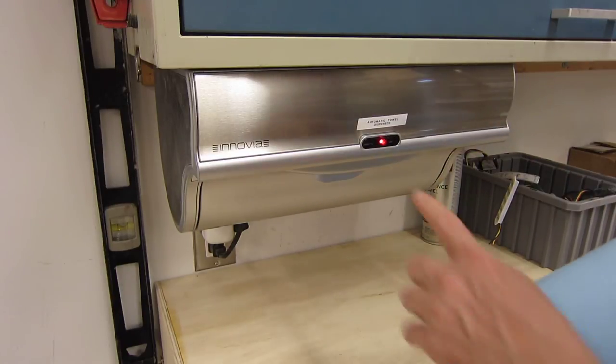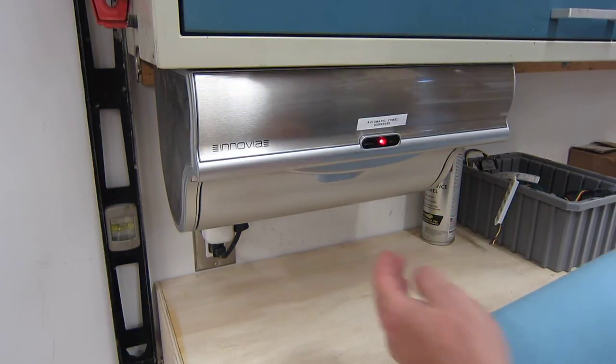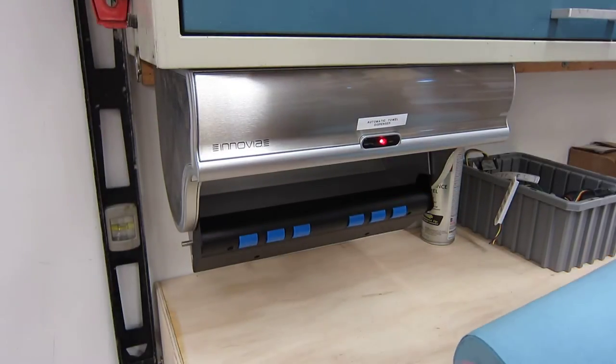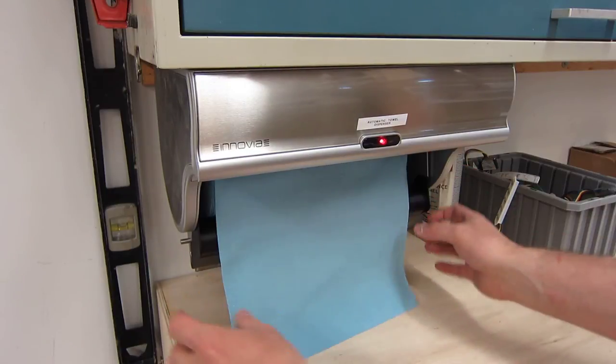Now to load it, you can see that it's got a red light indicating that it's out of paper towels. Normally this light would not be on, so we'll go ahead and reach under here, pull it down, and you can see in here that there's space for plenty of large paper towels.